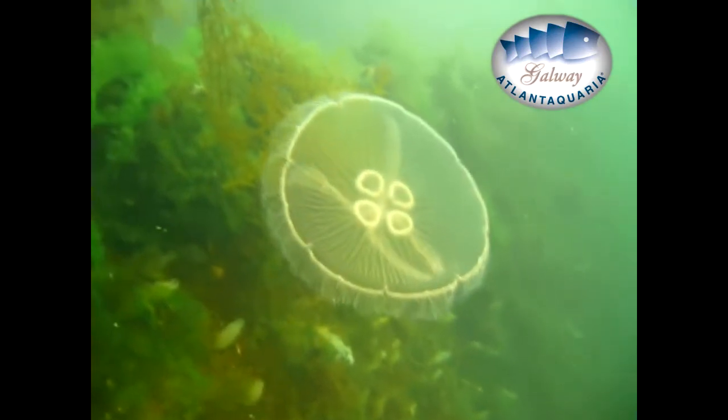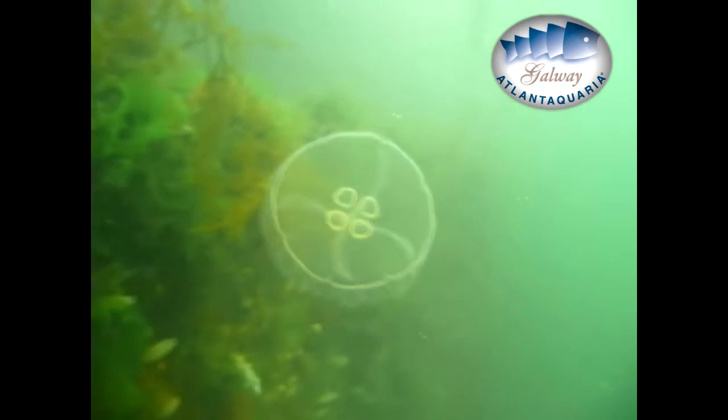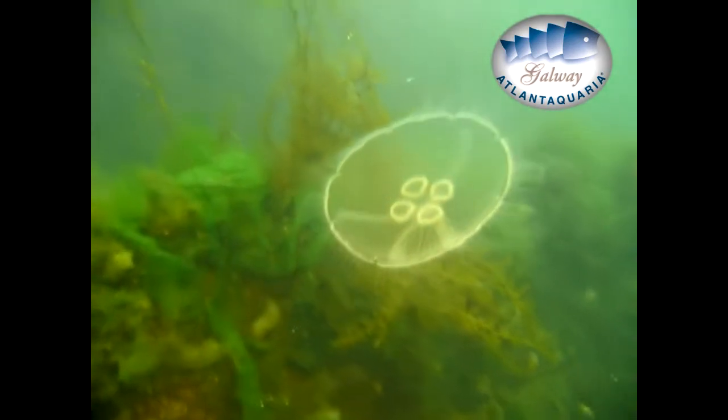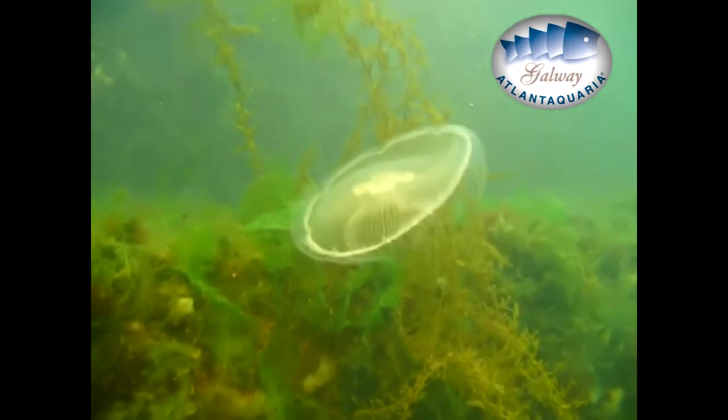The moon jellyfish is a common jellyfish species. We find them in every sea and ocean except for the polar circle. Usually they live between the surface and 20 meter depth to catch their food, the zooplankton. The zooplankton are animal organisms drifting in oceans, seas and bodies of fresh water.